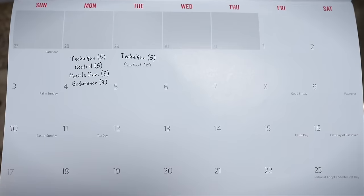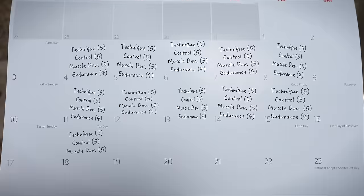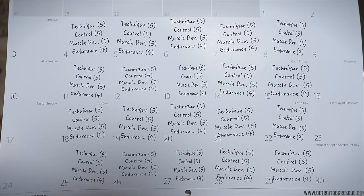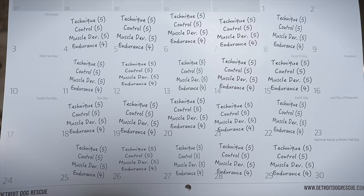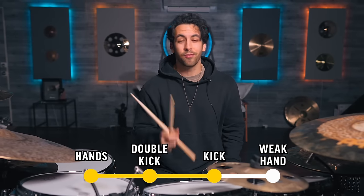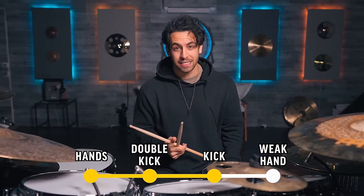Here is your 30-day plan for faster double kick speed: practice each exercise for five minutes, no more than five days a week. Each practice session, work on four exercises for a total of 20 minutes, five days a week. If you do this for four weeks straight, your double kick speed will explode. But now let's speed up that single kick before getting to the ultimate 30-day speed plan.